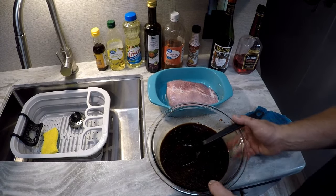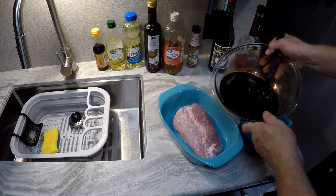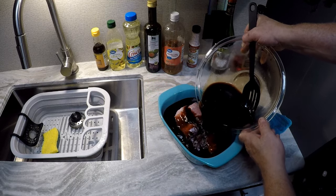We're going to pour our marinade on this pork and we want it completely covered — that's why we make so much. You want it submerged.